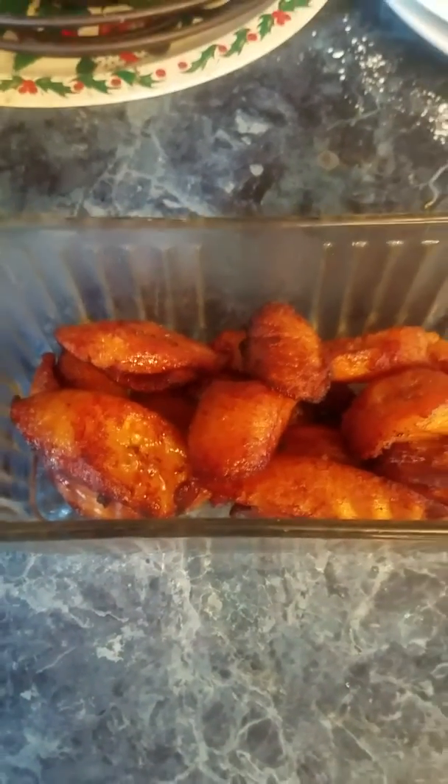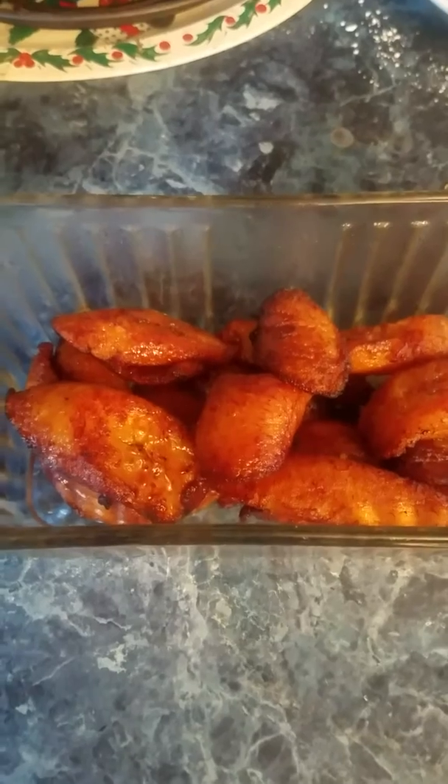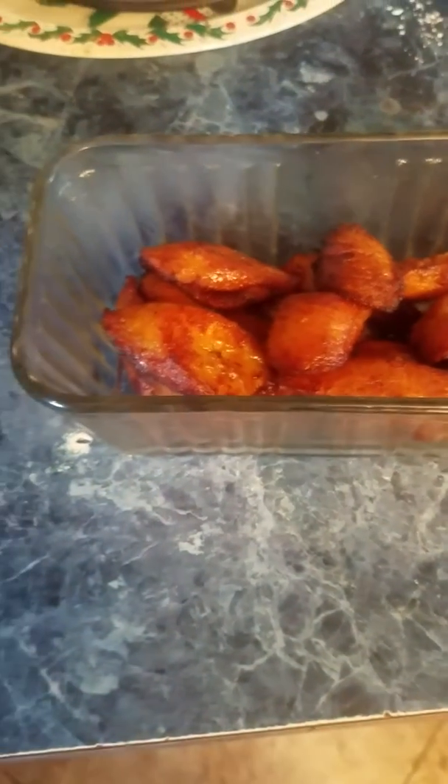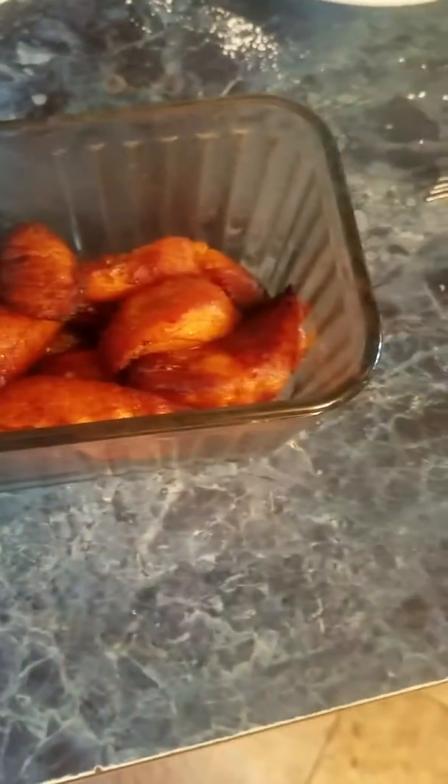Tajadas are fried bananas, or you may really say platanos fritos. Platanos fritos is fried bananas, but Tajadas is what they're known for in the Spanish culture or community.